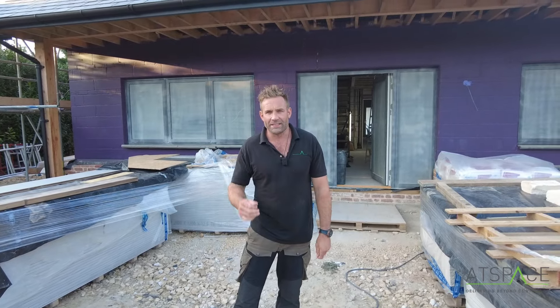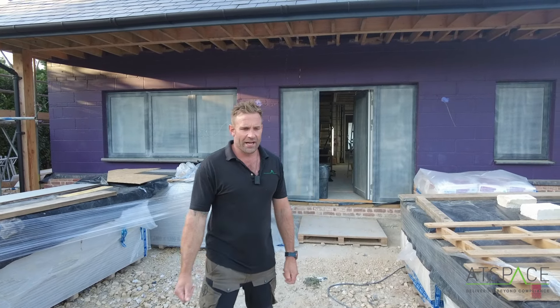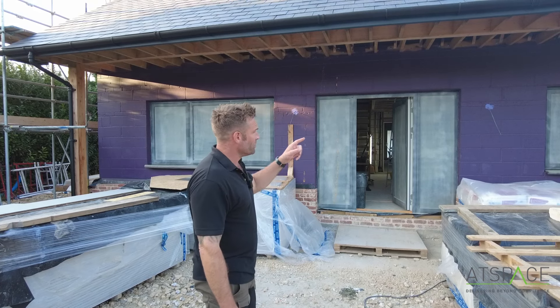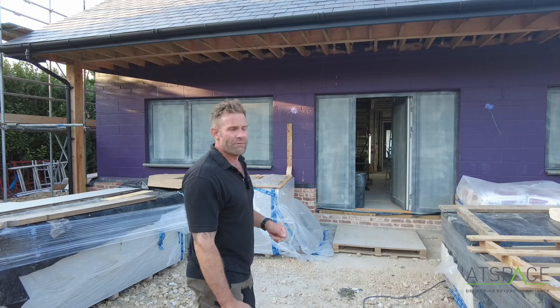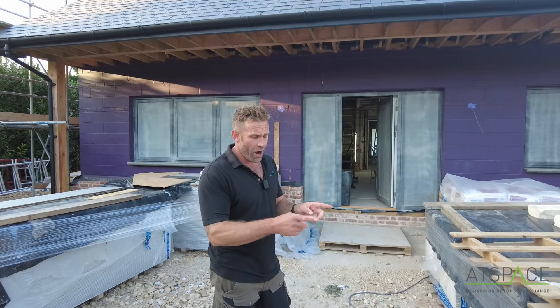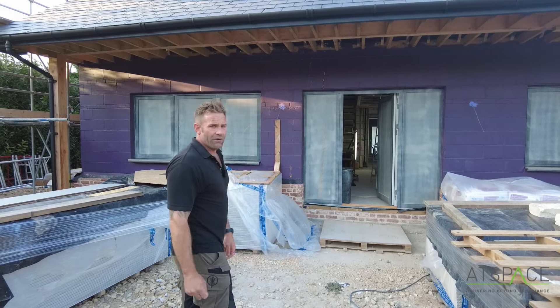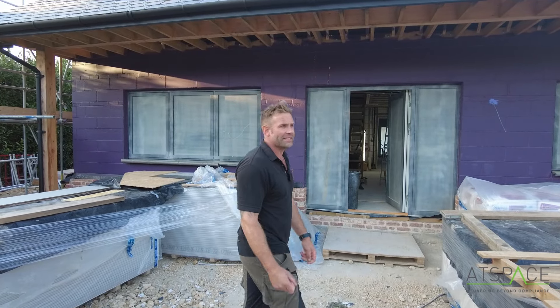Hi, it's Paul from Actspace. I'm here to show you how to get a passive house airtight. We're at plasterboard stage here on one of the sites in Thirstfield in Hertfordshire. This is a traditional build - block and brick or block and block. We've got a 175mm cavity, 150mm PIR board on the inside and then a 25mm cavity. I want to show you around externally and internally what you can do to get the place airtight.